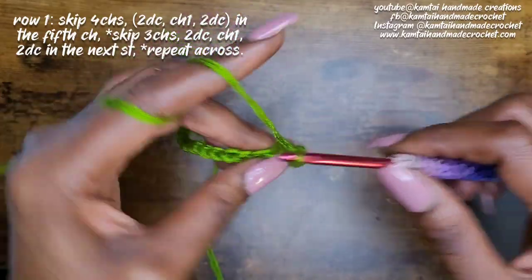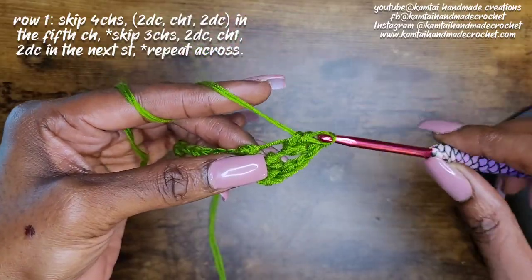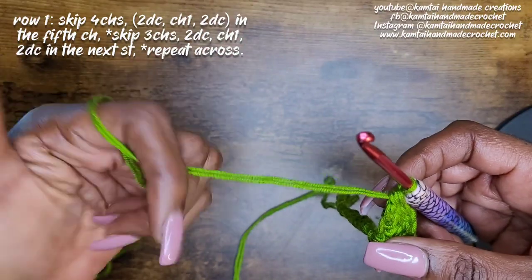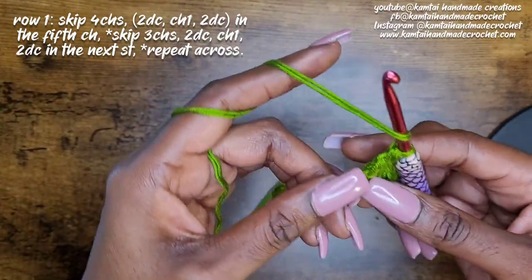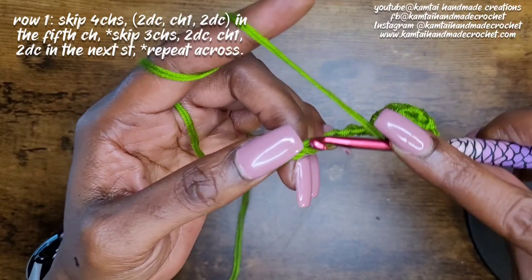Normally I would add a single row foundation, but I'm not going to do that here because I want you to see what it looks like when you don't add a foundation row at the bottom first before you begin your stitch. So once you've made those last two double crochets, go ahead and skip three chains.